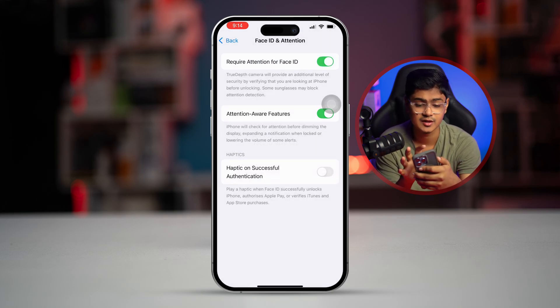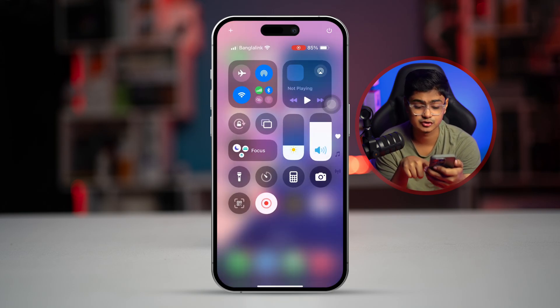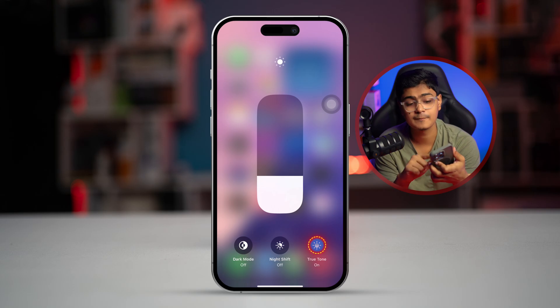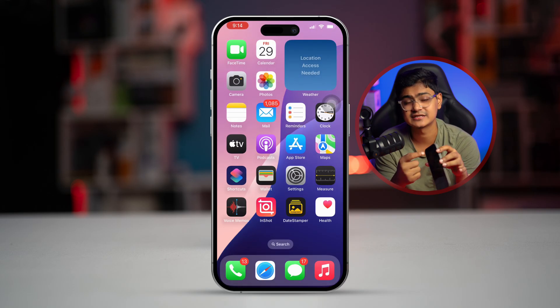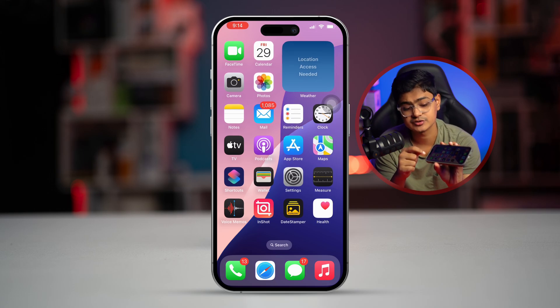Right after that, swipe down from the top, then tap and hold the brightness slider and make sure True Tone is enabled. Now, please clean the sensor area around the camera. This is where the sensors are, so just clean that area gently.